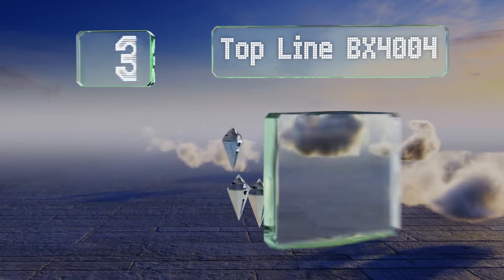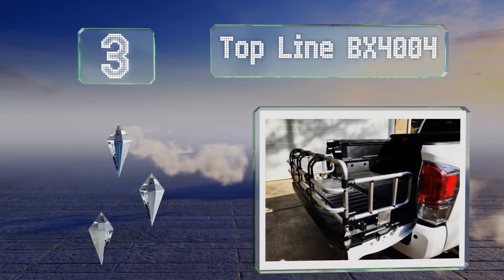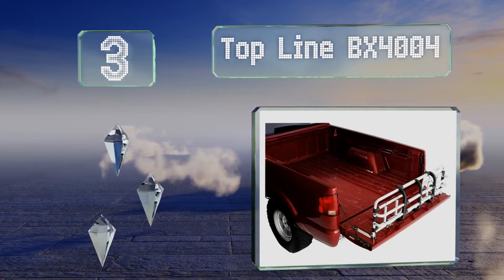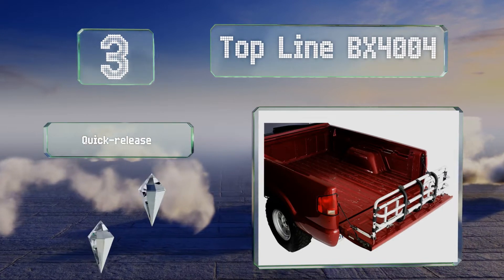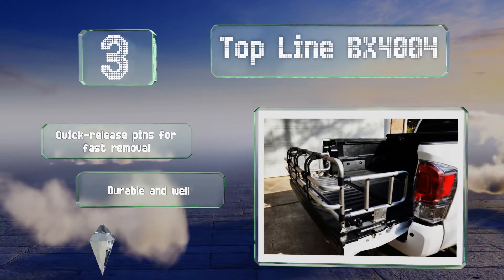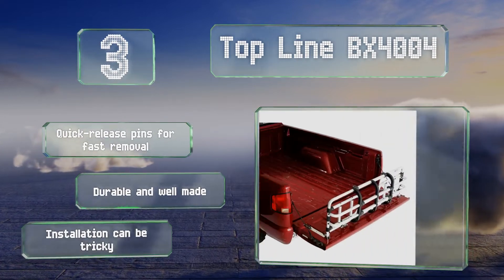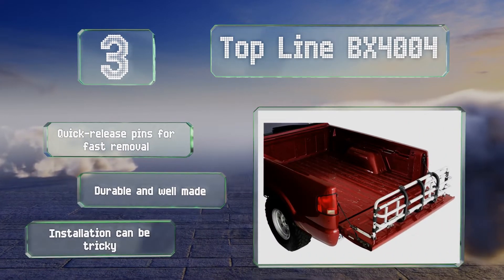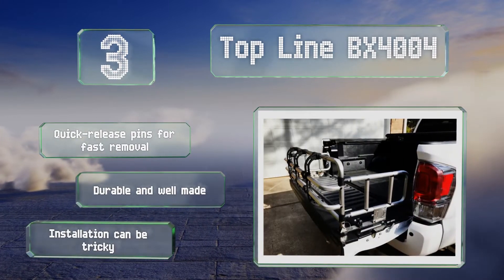Coming in at number three on our list, unlike many other models, the Topline BX4004 doesn't flip into the bed and take up cargo carrying space when not in use. Instead, it falls completely flat against the tailgate. It also has a telescoping design for a perfect fit in any pickup, with quick release pins for fast removal. It's durable and well made, but installation can be tricky.